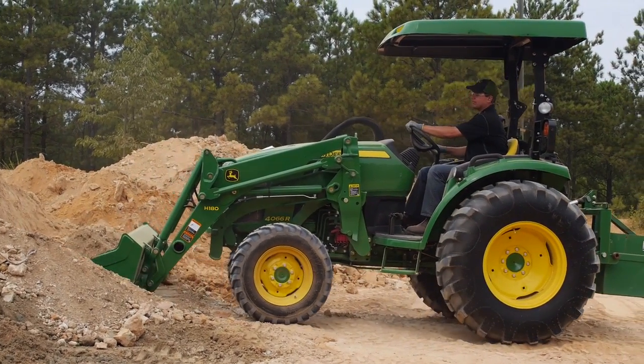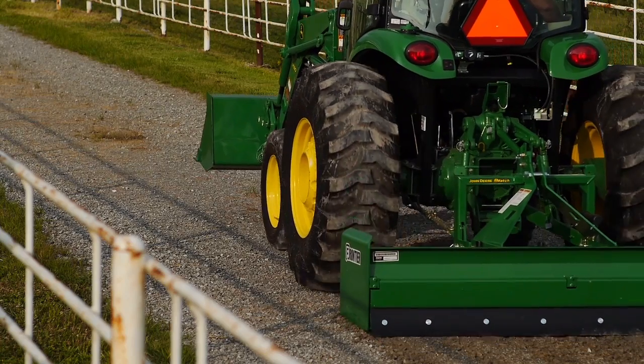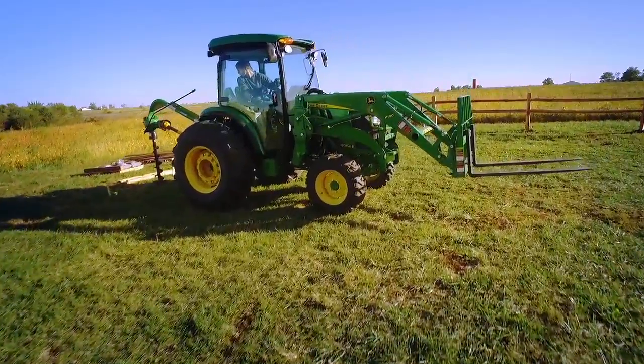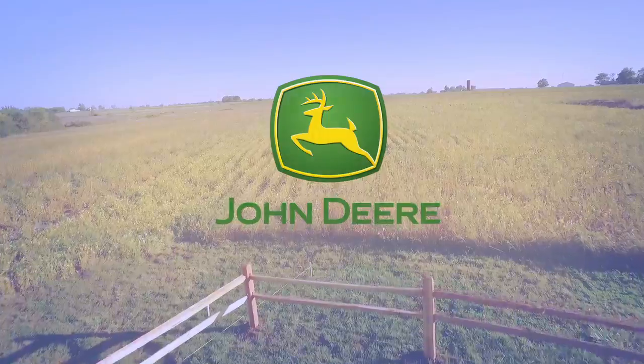The premium 4066R has the power to meet all of your comfort and chore needs. The optional hydraulic down pressure on the three-point hitch allows the 4R to push further past the competition and through your toughest chores. Stop by your local John Deere dealer today to experience the power yourself.